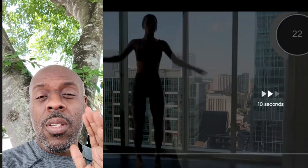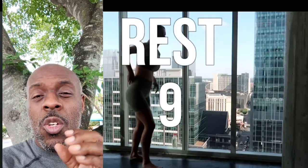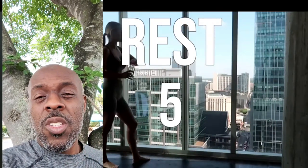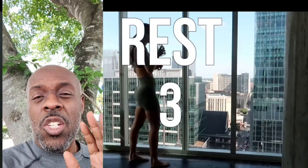You see this young woman right here — she's doing a jump exercise. She does about 50 seconds of this and then you're gonna see her rest for about 10 seconds. The resting part is very important because the key to losing weight quickly is doing short exercise bursts with short rest periods in between.